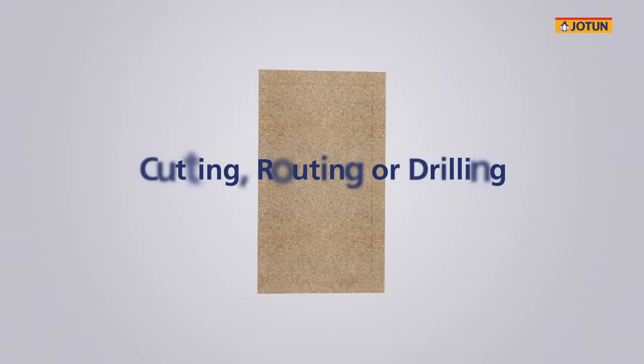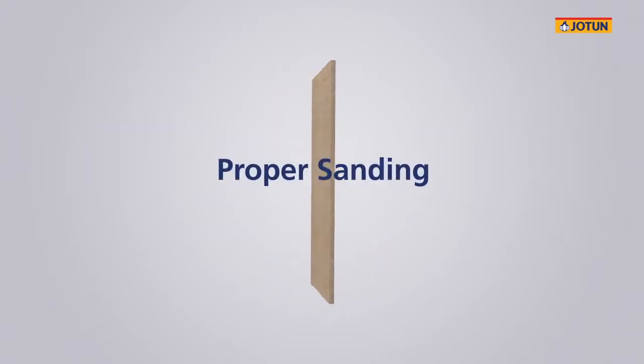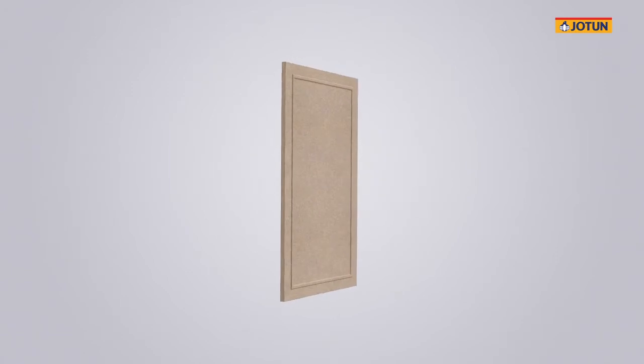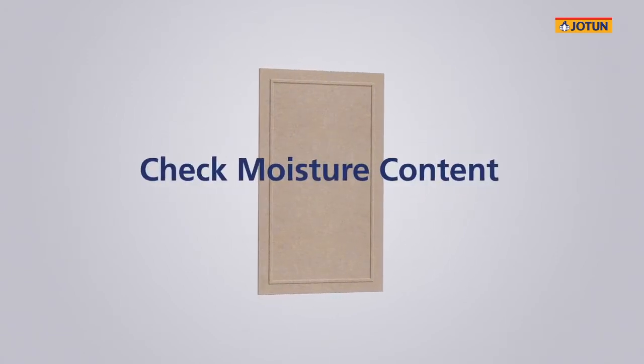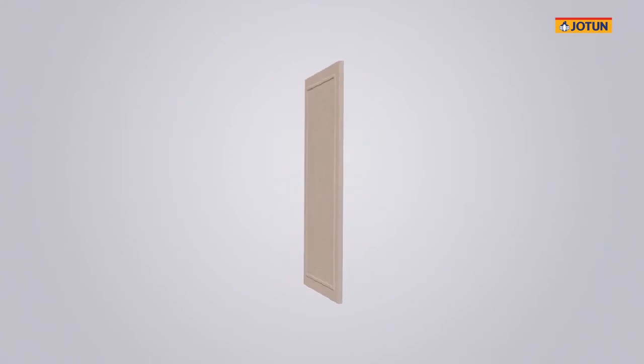Before the powder coating application takes place, the MDF board has now been given its final shape through cutting, routing or drilling. The boards may need proper sanding and cleaning, plus a final check of the board's moisture content is recommended to secure consistent application over time.